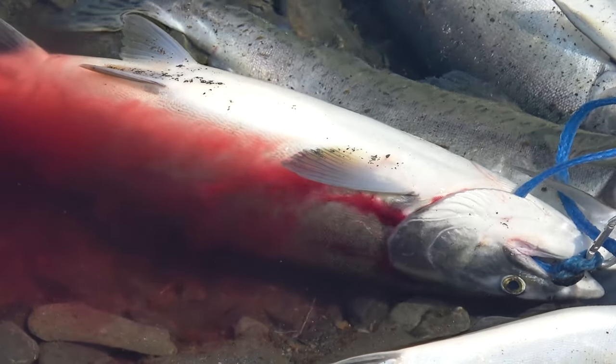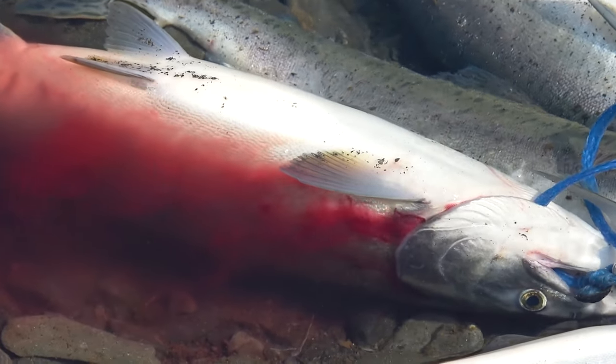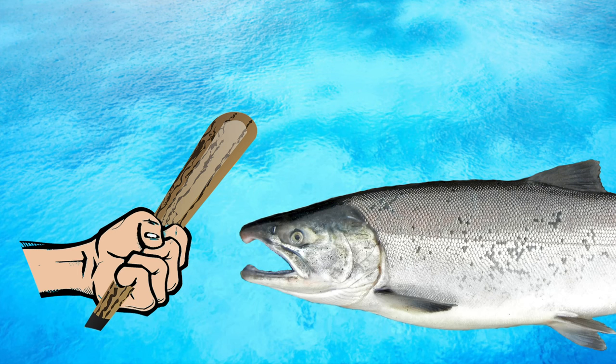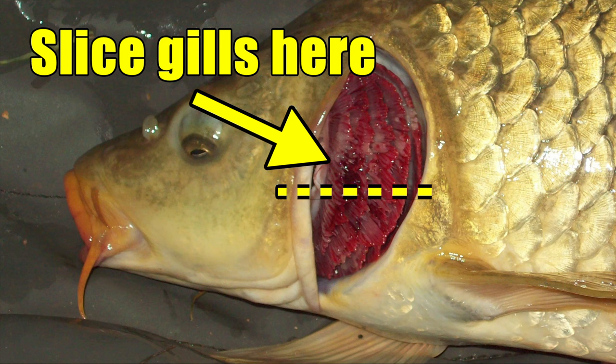Now all this may sound a little gruesome, but ideally you'll want to bleed out your fish immediately after you club it on the head. While the fish will essentially be brain dead, its heart will most likely continue to beat for a little while yet, which will aid in pumping the blood out of the fish. So right after dispatching the fish, quickly cut the gill rakers on one or both sides with a sharp knife.